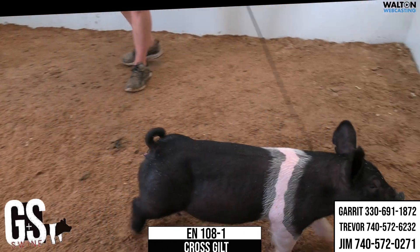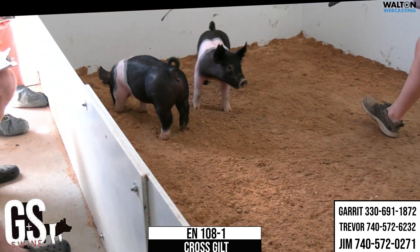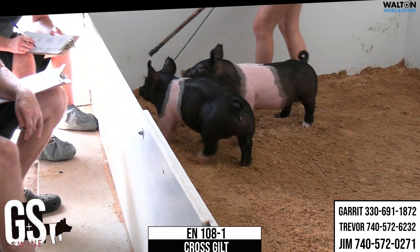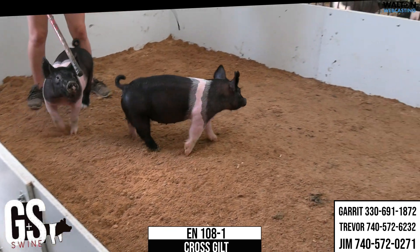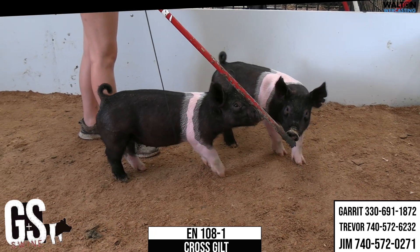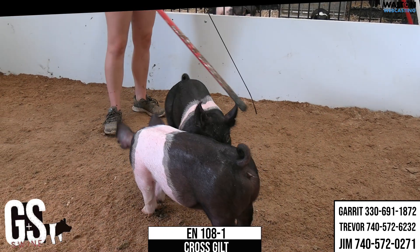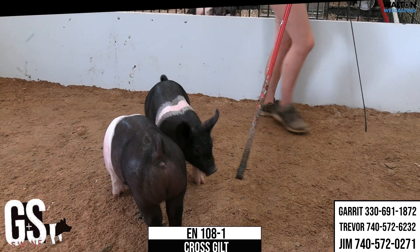No holes — kind of a gilt that I would certainly have on your list. Tremendous sow line and sow family here. These things have fed and have been incredibly successful for a bunch of families. A little bit younger ones, maybe a couple weeks behind a few of the others we've seen in this sale, but don't let that scare you. I think 108-1 cross gilts — very nice.